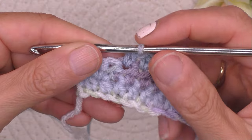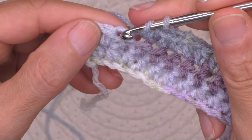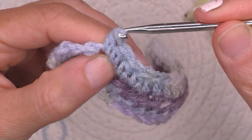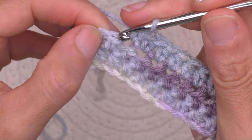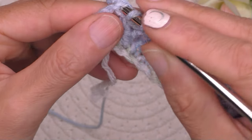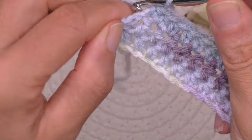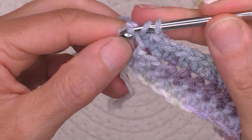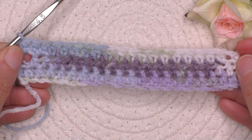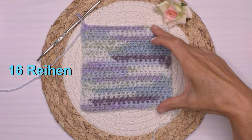Hier noch einmal das Ende der Reihe zusammen, damit man sieht, wo man sticht. Also da – das gehört zu dieser Masche, und dieses Loch hier gehört zu dieser Masche. Und für die letzte Masche steche ich einfach in das dicke Loch. So kannst du nachzählen, dass wir tatsächlich 20 Maschen haben. Bis du 16 Reihen gehäckelt hast.